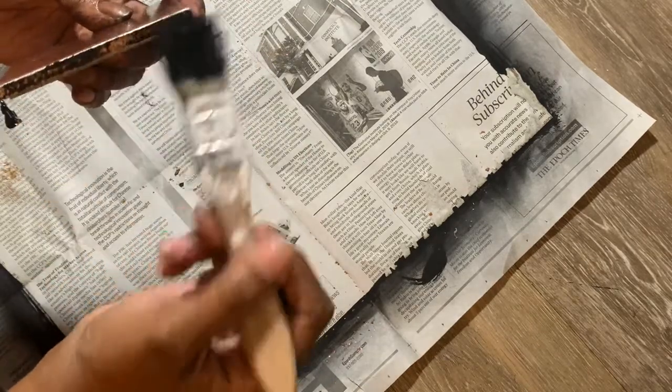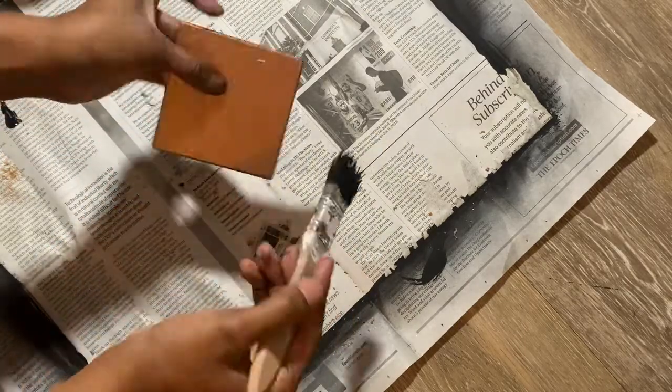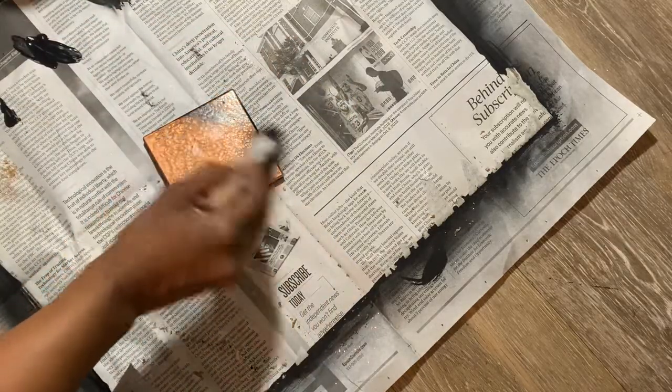I did a little bit of detailing with some black paint around the edges and on the front, and that's it. I'm also going to hit it with a protective spray because I'm going to be using it as a coaster.